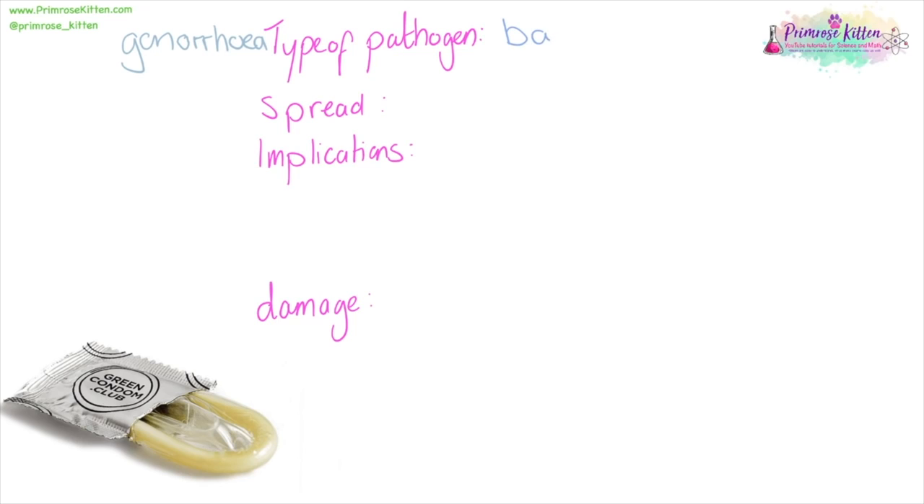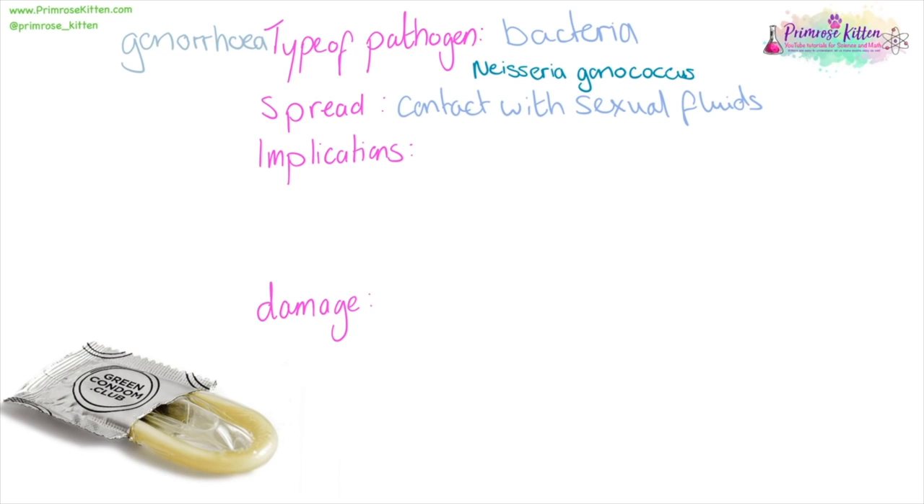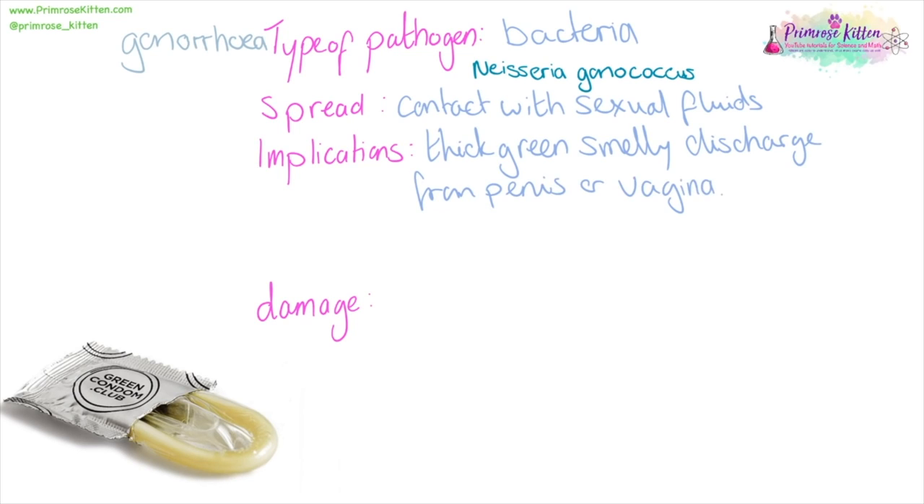Gonorrhoea is a bacteria with a very long complicated name. It is spread via contact with penile or vaginal fluid, and can also be passed from a mother to a newborn baby. The implications are a thick, green, smelly discharge from the penis or vagina, pain when urinating, and bleeding. About one in ten infected men and around half of infected women won't show any symptoms. Because of this, it is very important that you always wear a condom. The main damage is to your reputation, apart from if you're a newborn baby, when it can lead to blindness.